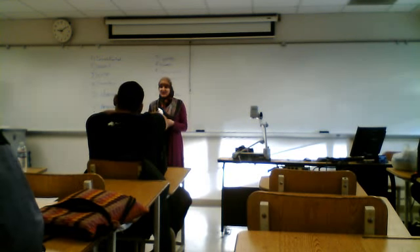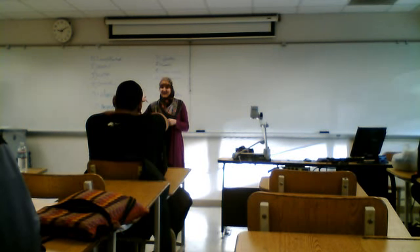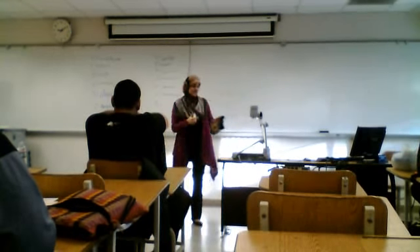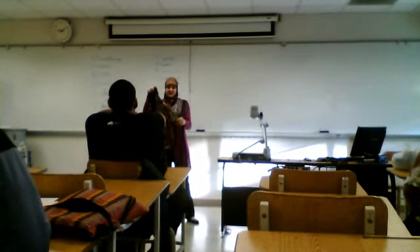I have a quick question to ask you. With a show of hands, how many of you wondered why I was wearing this scarf on my head? Today I'm going to be presenting my culture artifact, which is a head scarf, also known as a hijab in Arabic.